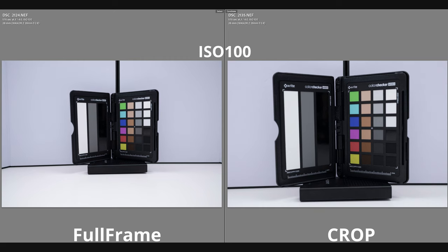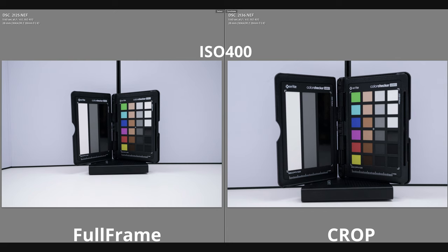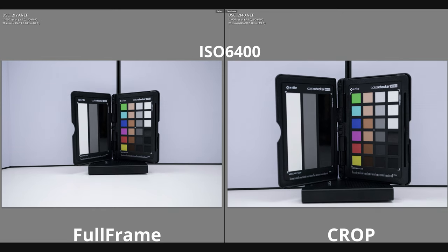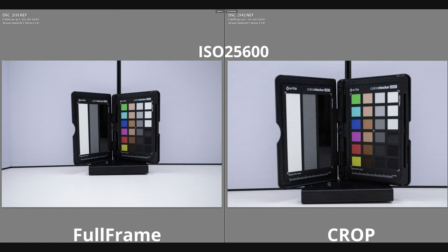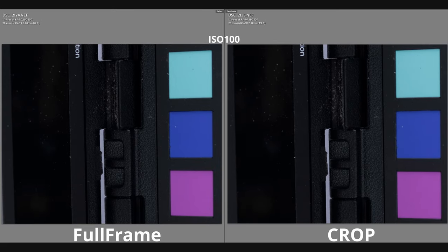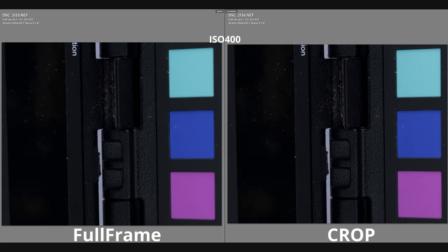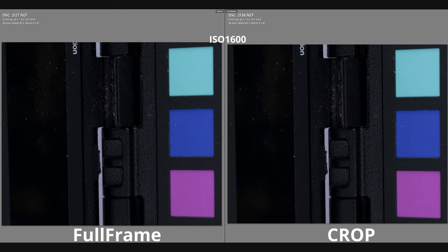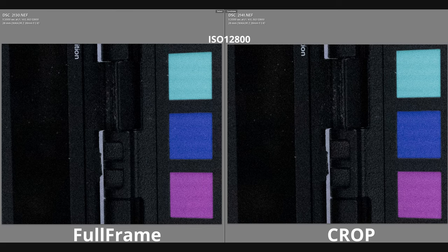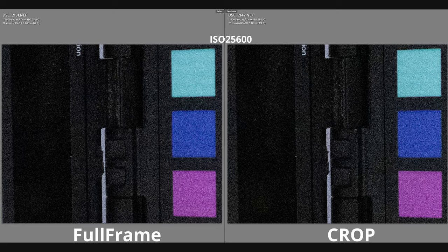Now for the ISO test: here is ISO 64, 100, 400, 800, 1600, 3200, 6400, 12800, and 25600 — just to see if there's any color shift. Zooming in one-to-one across those ISOs, the noise level looks more or less the same between full frame and crop. I don't see a huge difference.